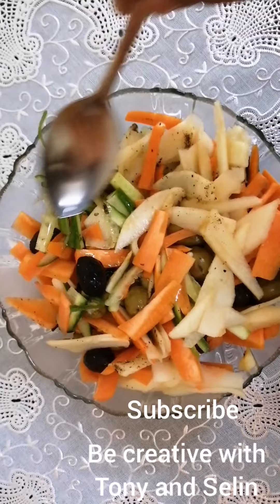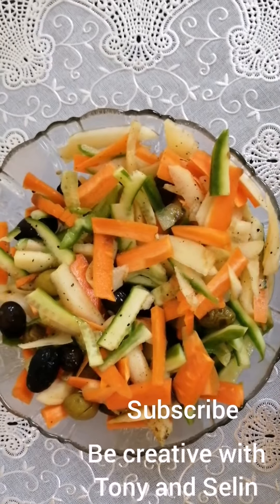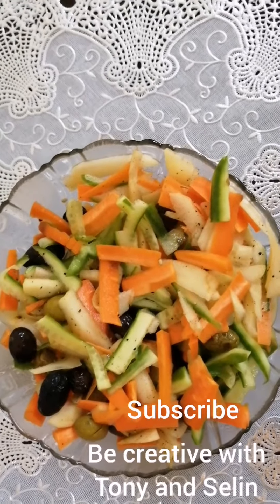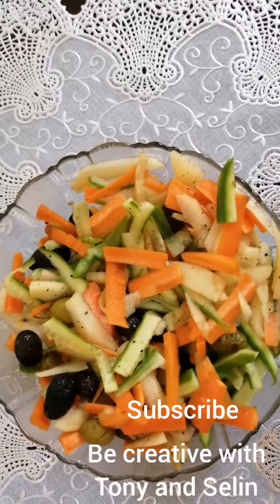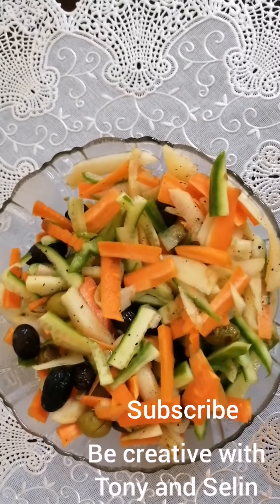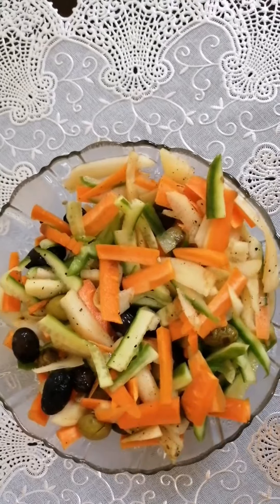The salad is ready! Doesn't it look good? This is really a perfect recipe for dinner, especially for those who really want to lose weight. Please try it — I hope you guys will definitely like this. If you like it, please don't forget to subscribe to our channel and share the video with your friends and relatives. Thanks for watching, bye bye!